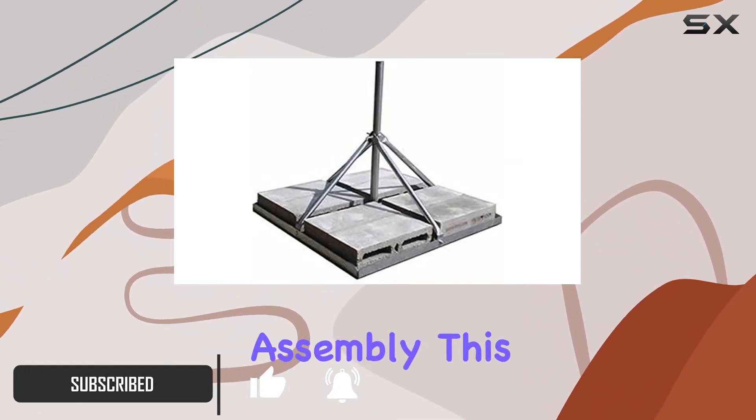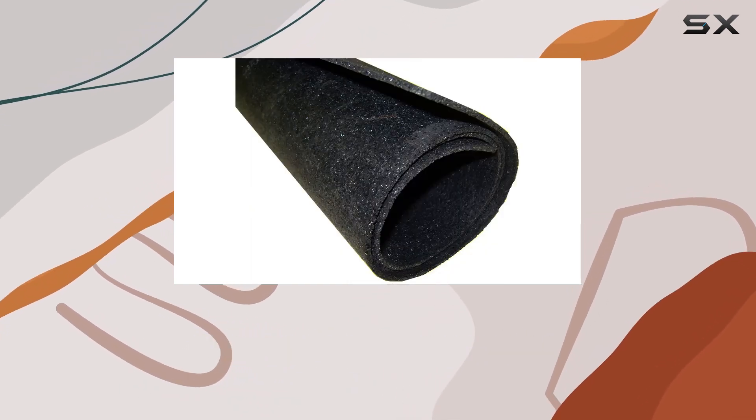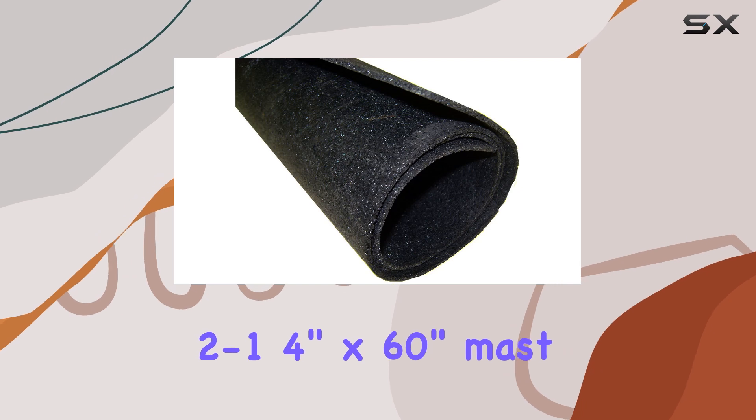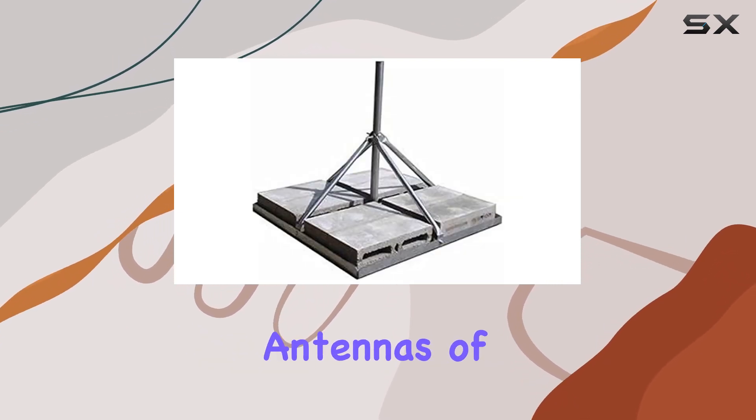Designed for ease of assembly, this mount features a pre-galvanized finish for enhanced corrosion protection, ensuring longevity in various weather conditions. At its core is a robust 14-gauge, 2-1/4-inch by 60-inch mast, providing ample support for antennas of different sizes.